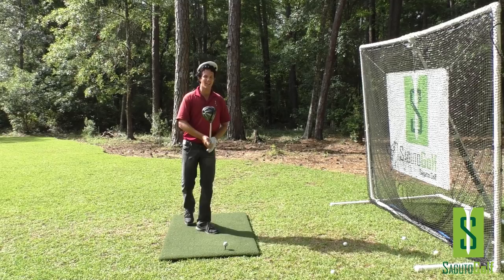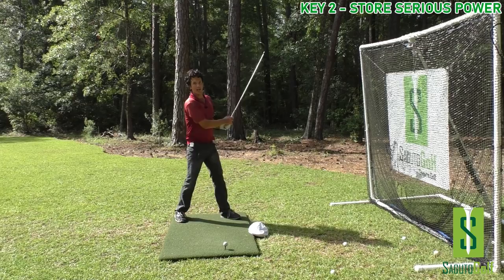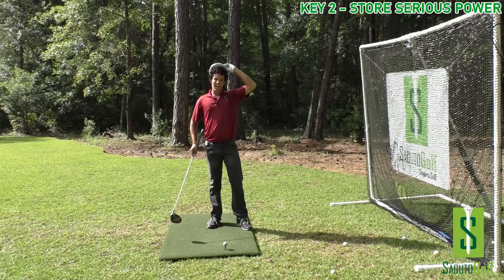Now let's get into the real power tips — how we can leverage the ground for power. The key to getting speed in the golf swing is using what we've got around us: gravity and the ground. We can utilize these two sources to generate a heck of a lot of speed, and it is body-friendly speed at that.